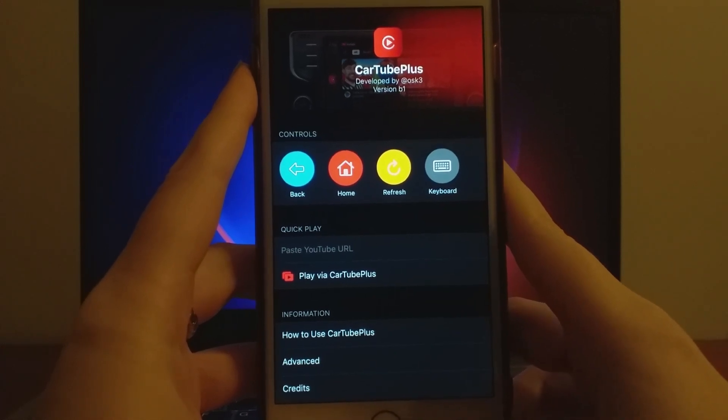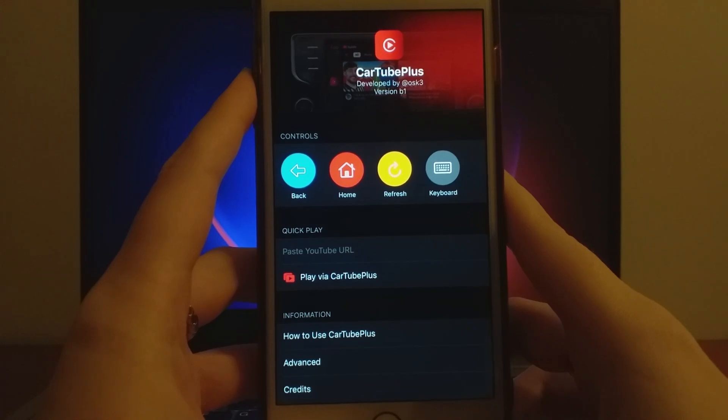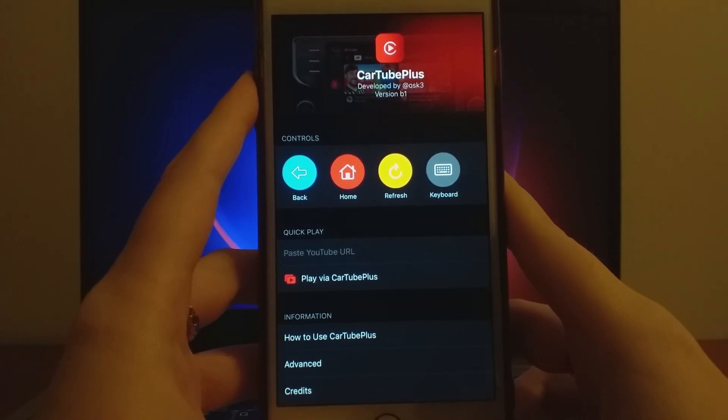Hey everyone! In today's video, I'll show you how to stream YouTube directly on your car's display. Before we get started, just a quick reminder to always drive safely and avoid distractions.